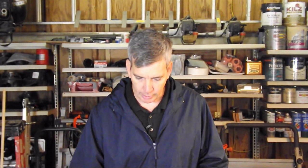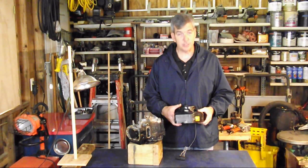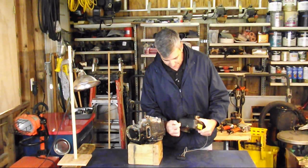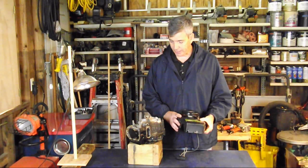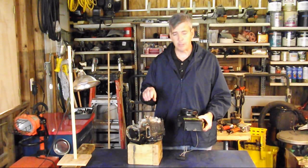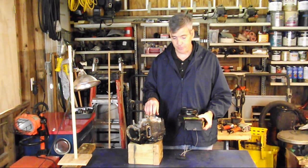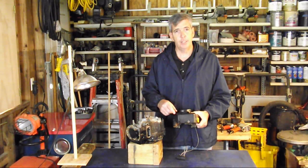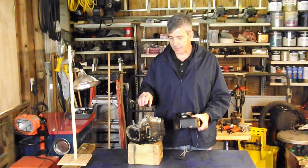We'll start with the blower housing — it does so much and has so many different functions. First, it has stamp numbers on the front so that we can specifically get replacement gaskets or any replacement parts for this engine that we may need. It also tells us where in the manual to find our torque specifications for tightening down the different bolts.